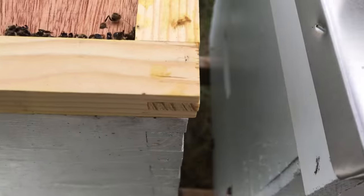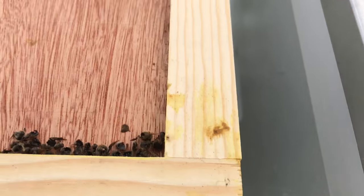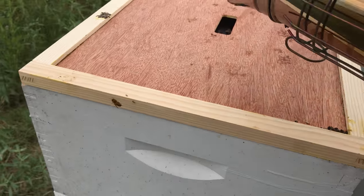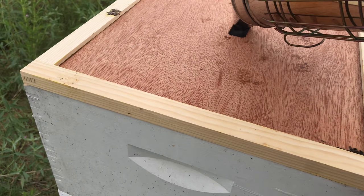I'm concerned about these bee carcasses right here — somebody tell me what you think. I've never seen that quite like that before.